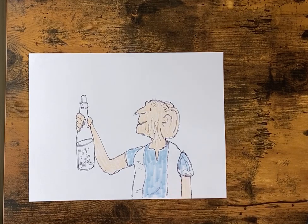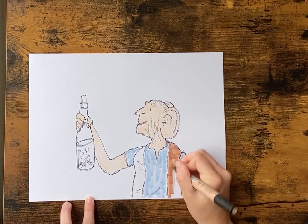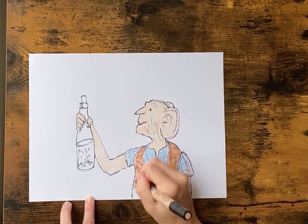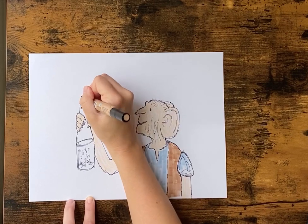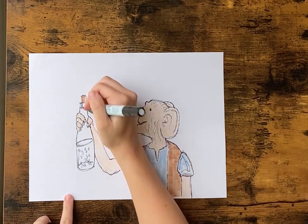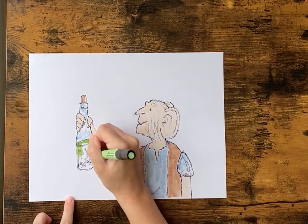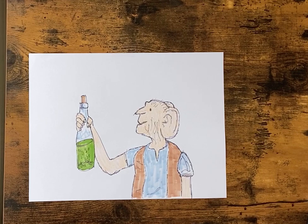I'm gonna color his vest in brown, and I'm gonna color the little cork in brown too. I'm gonna go back with the light blue that I had and just add a little bit of blue to this so you can see that the bottle is glass. I'm then going to color this whole bottom part green so that you can tell that this bottle has some liquid in it. And there's your BFG.